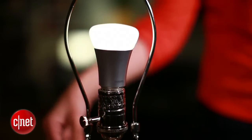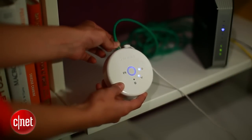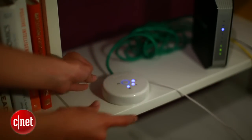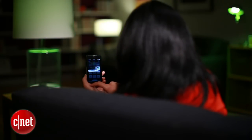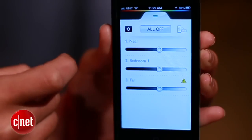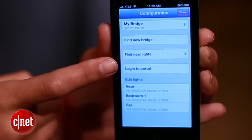Once you've installed the bulbs and the portal is set up, first on your list is to set up remote controlling. That means you can actually control the lights from miles away. To do that, go to the app and tap the settings button, then log in.